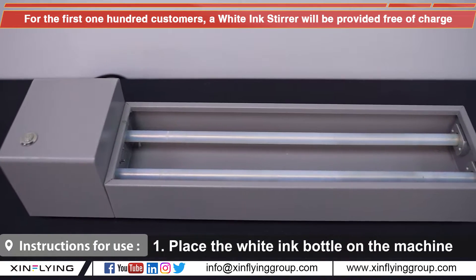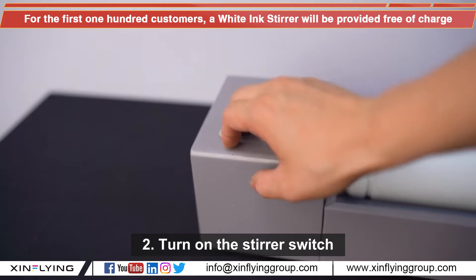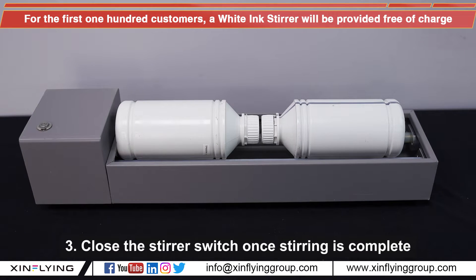Instructions for use. First, place the Y-Ink bottle on the machine. Second, turn on the stirrer switch. Third, press the stirrer switch once stirring is complete.